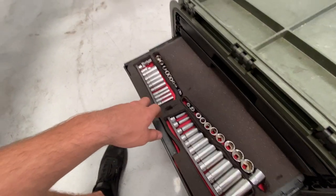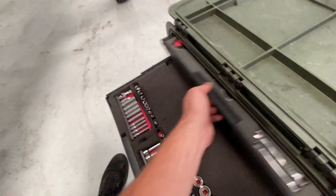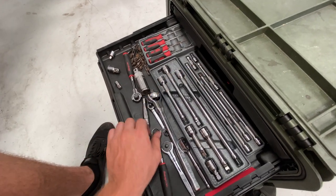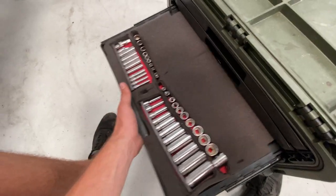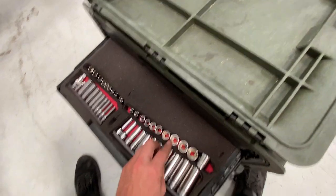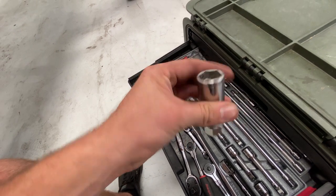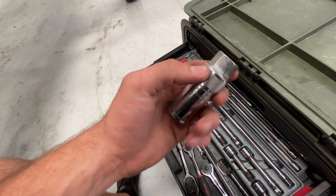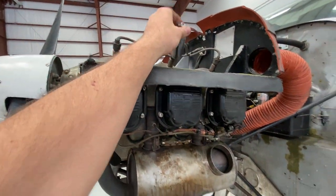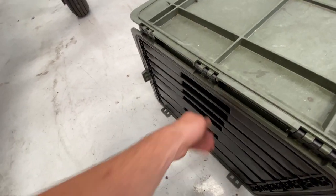Now the next drawer down is kind of a mess — I want to redo this foam. A lot of space is being wasted, but eventually I'm going to reorganize it. It's all my quarter-inch and three-eighths sockets, all the way up to my biggest at seven-eighths. And I've got a fancy spark plug socket in here too, which is really nice because of the big hex on top. There are some tight spots where you can't use something from the top and you just need to use a seven-eighths wrench.